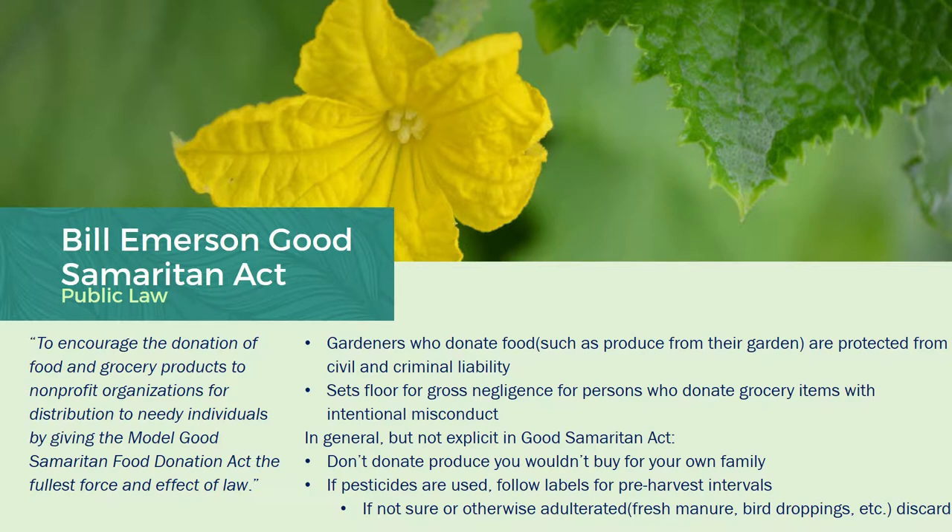When I read through the Bill Emerson Act, pretty much the two key takeaways I would like to convey to you are: in general, don't donate produce out of your garden that you wouldn't otherwise buy for your own family. Also, if pesticides are used in your community garden, make sure you follow the labels for their pre-harvest intervals. And if you're out there picking tomatoes, peppers, lettuce, or something and you're not sure — maybe you see spur droppings or did somebody put some fresh manure right there — if you're not sure, just discard that produce and play it safe.